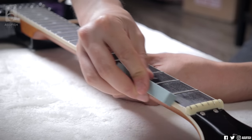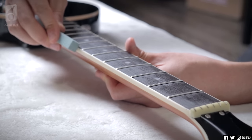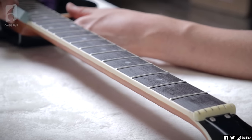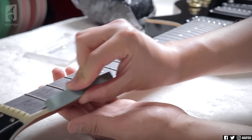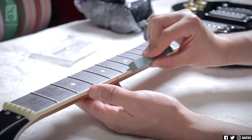Next thing I'm sorting out is a bit of fret sprout. It's not too bad, but it is uncomfortable. I've got this stone file thing — I can't remember where it came from — but I'm going to use it to basically lightly grind down the edges of the fingerboard and frets so everything is flush. There are certainly better, cleaner, more professional methods. This is just very quick and dirty to get rid of sharp fret ends and round the binding a little to give it a more played-in feel.